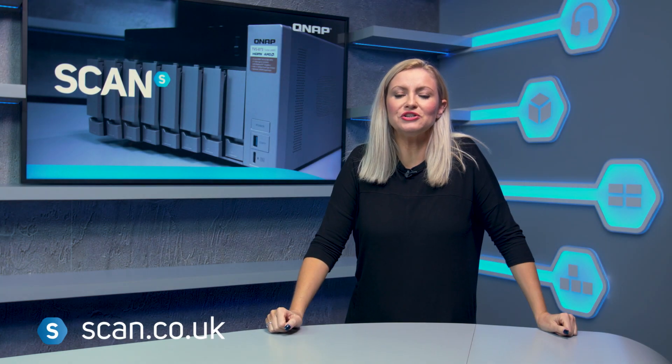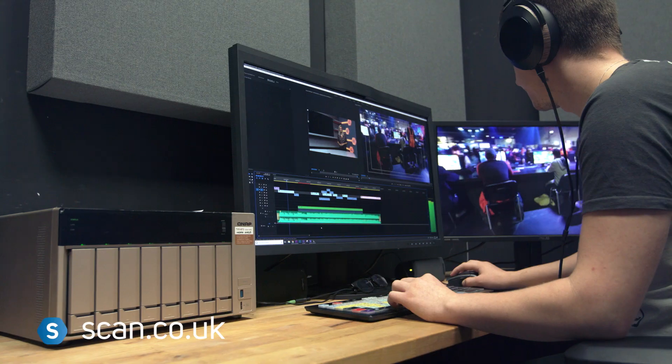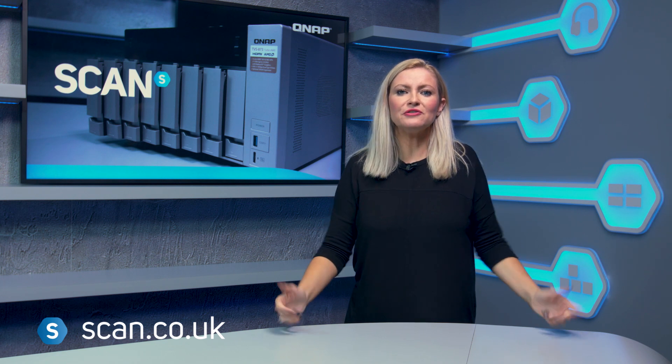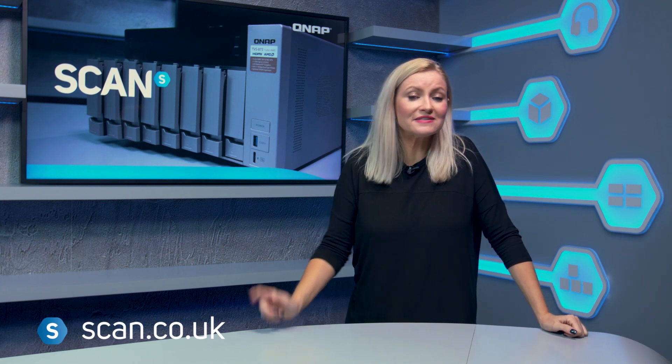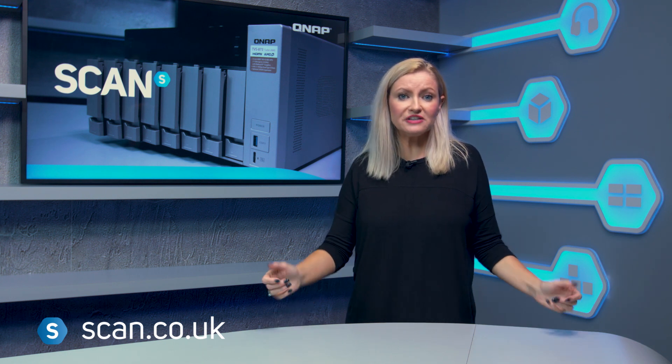One thing's for sure: running a YouTube channel or any form of creative media like music production or video editing needs lots and lots of storage. Within a few years we'd filled up our old RAID drives here in the studio and were in desperate need of a new setup that offered us more storage and features.